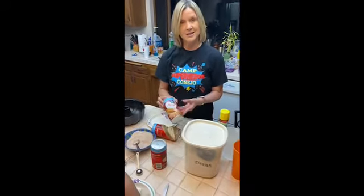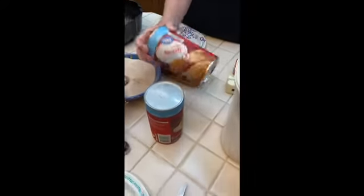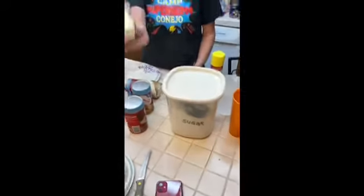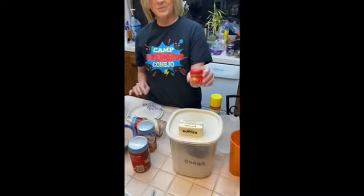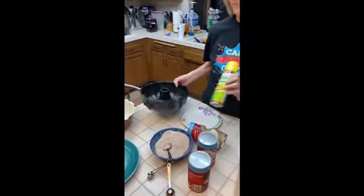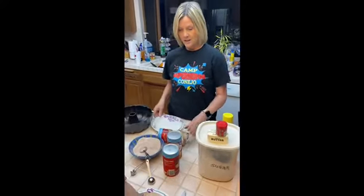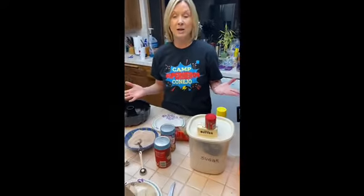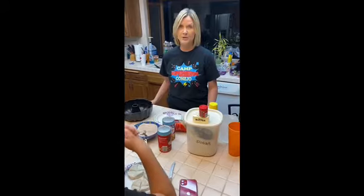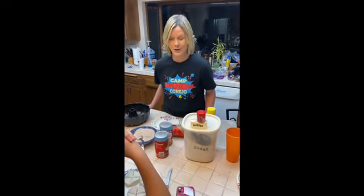We have three cans of biscuits that we purchased from the store — any brand, but three cans of the jumbo biscuits. We have our sugar, a stick of butter, some cinnamon, and some spray for our bundt pan. It's only five ingredients and this monkey bread will be so delicious I'm sure everyone in my house will come running to the kitchen once they smell it cooking.